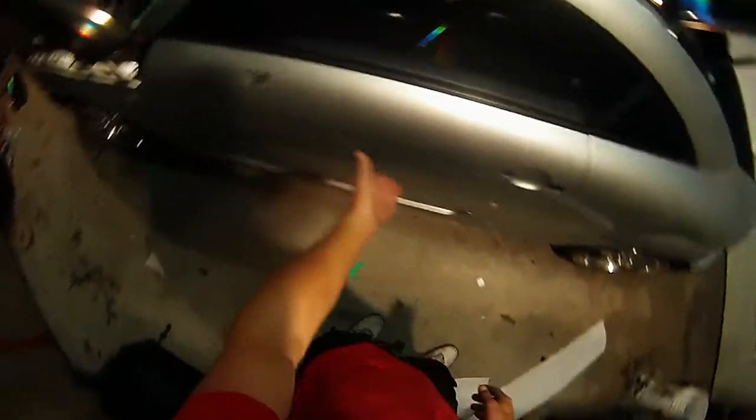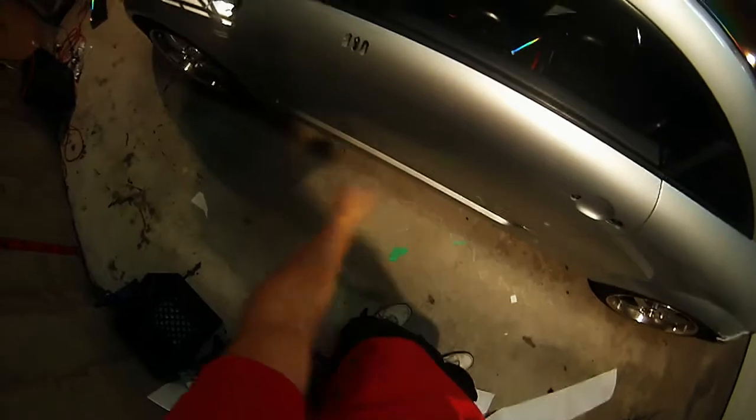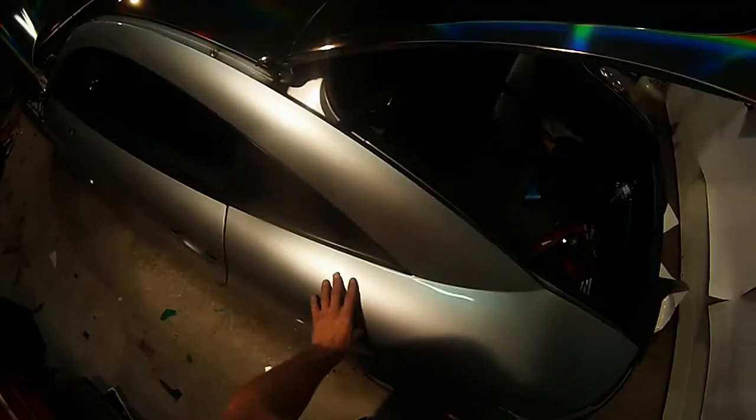Not a complex area — the most complex part of this door is the door handle recess. Getting down near the bottom will be a little bit more challenging but still not too difficult. The difficult areas are mostly under the fenders on this vehicle.